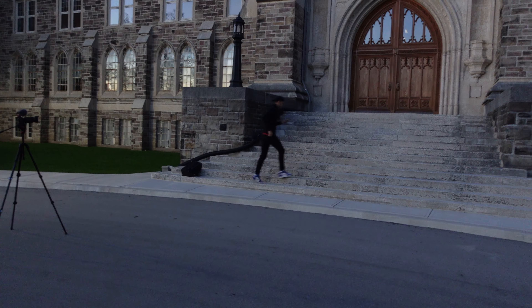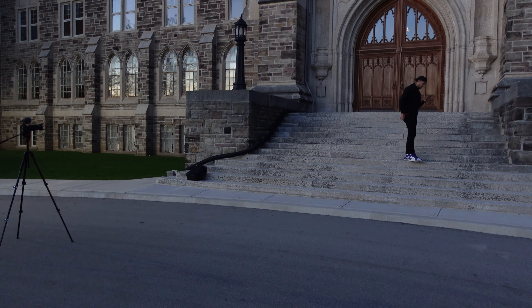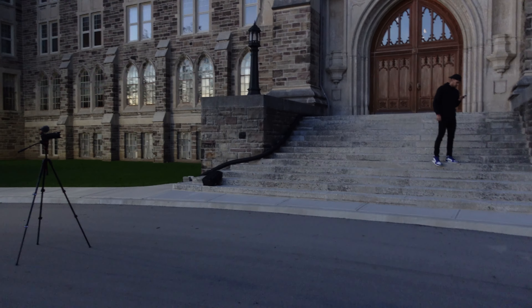The next thing to dial in is focus. If you have a newer camera, many have face detect or eye detect autofocus, which makes your life a lot easier — the camera focuses for you. You don't want to be manually focusing because you don't know exactly how far away you'll be standing, especially when shooting alone. Finally, set your exposure and the overall look of the picture in-camera — the better you set it there, the easier editing will be afterward.